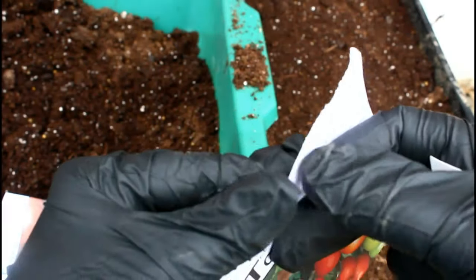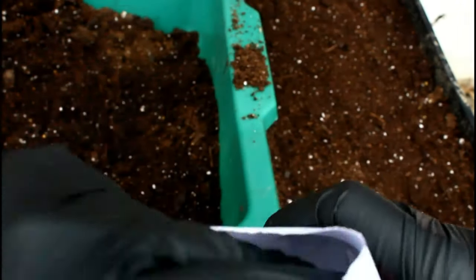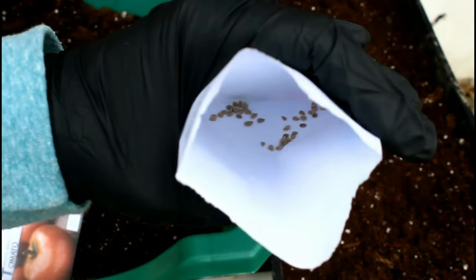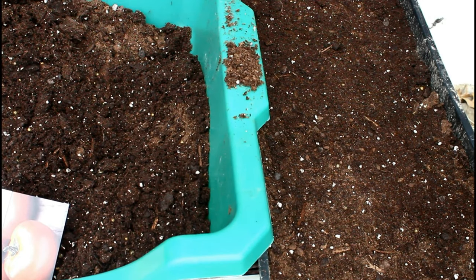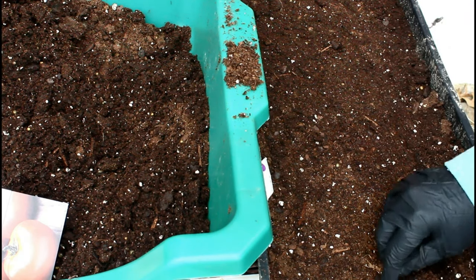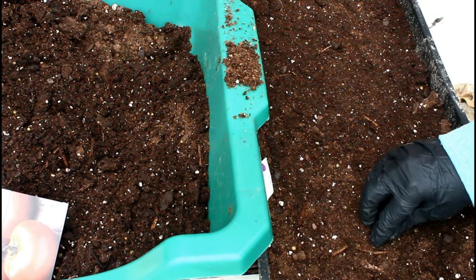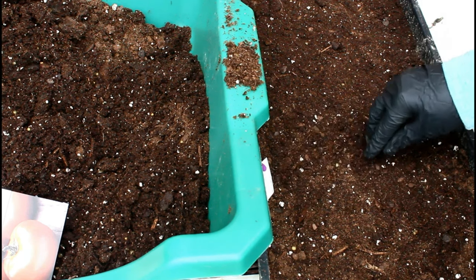Now, if you've watched any of these winter sowing videos before, you know I usually surface sow my seeds, but for tomato seeds it seems like they do a little bit better if I cover them up just a little and press them down really well. After covering the seeds with the soil, I'm going to take this tray outside and use the mist nozzle on my garden hose to water this tray really, really well — making sure to get nice, consistent, even moisture all the way distributed throughout the tray. I cannot emphasize enough how important good moisture is when you're doing this.